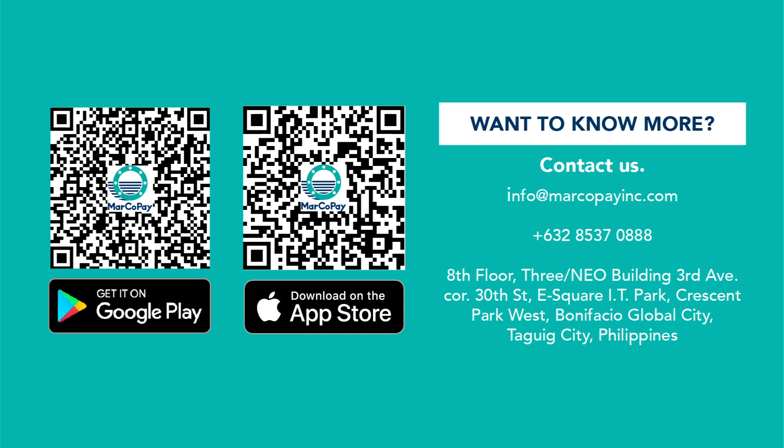Want to know more? Contact us at info@markupayinc.com, 02-8537-0888, 8th Floor, 3 Neo Building, 3rd Avenue corner 30th Street, Bonifacio Global City, Taguig City, Philippines.